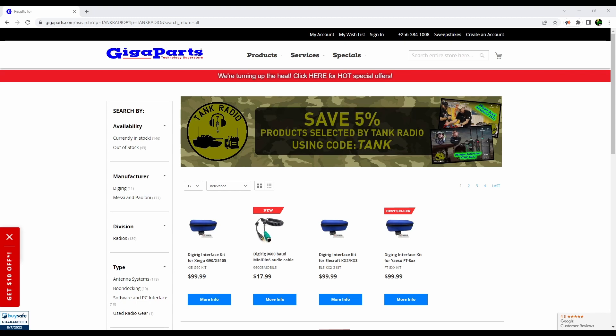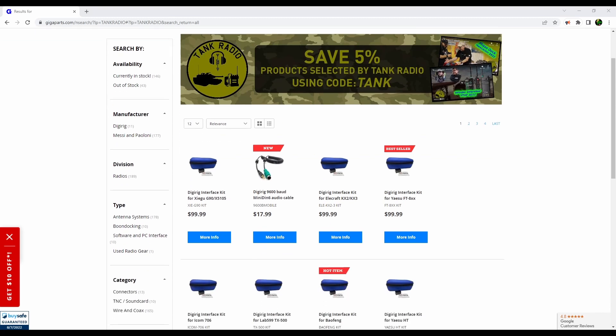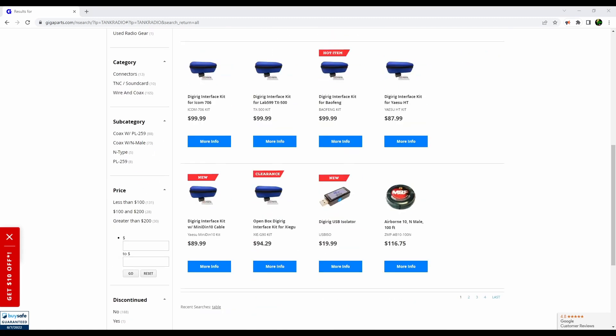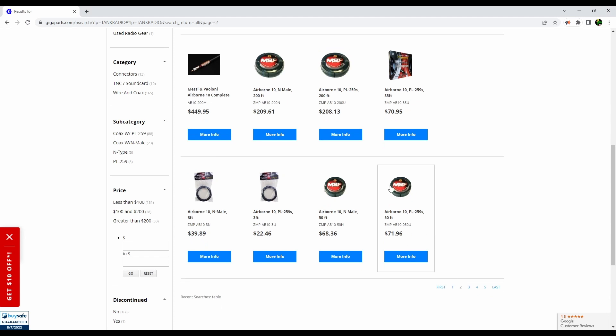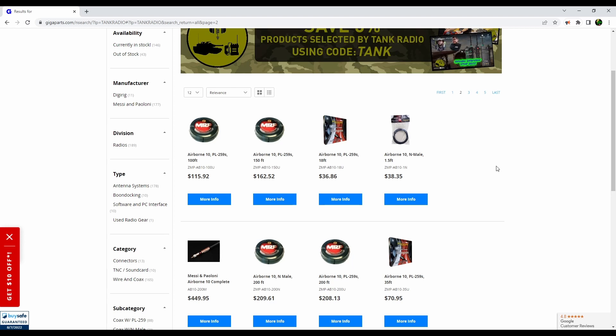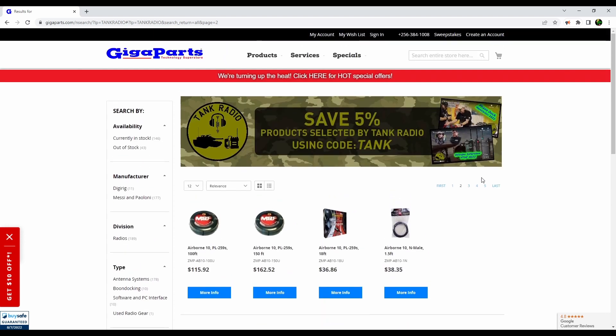GigaParts has set up a 5% off for all my tankers out there, plus you can get a DigiRig kit that comes with this amazing blue box. Along with amazing deals on M&P — that's Messy and Polona cables — which I'm going to be working with a lot here soon. Enter TANK at checkout to get 5% off and also help support the channel. The link is in the description below.